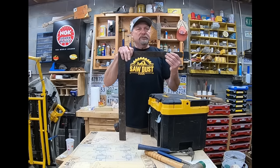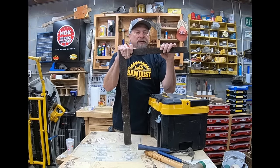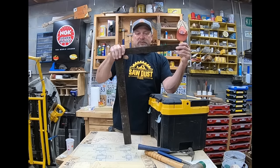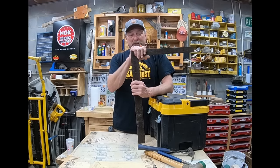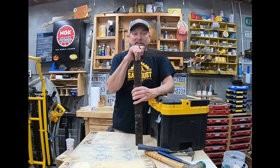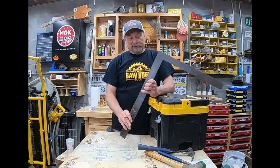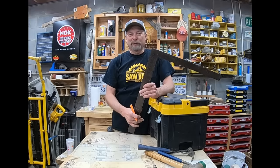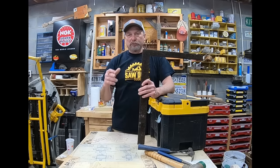Framing square — usually your lead carpenter or cut man will really use this, but there may be a time you need one. This one is old — I have an aluminum one in my work van. This one was my granddad's so I keep it around the shop as a memory. I wouldn't take this particular one to the job site — it's super heavy, and in 100-degree heat you don't want to be grabbing something like this.